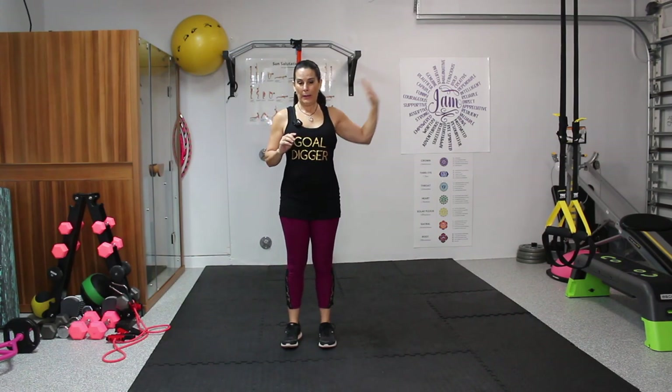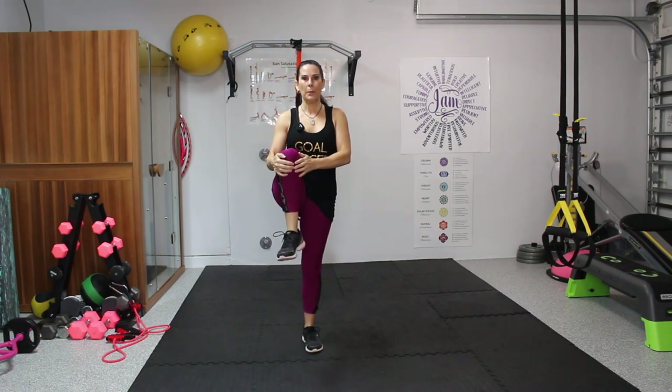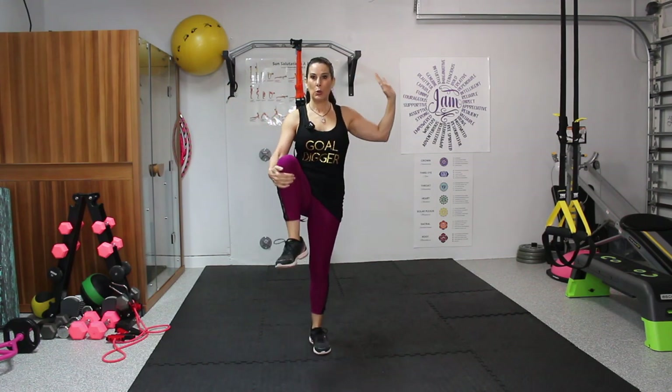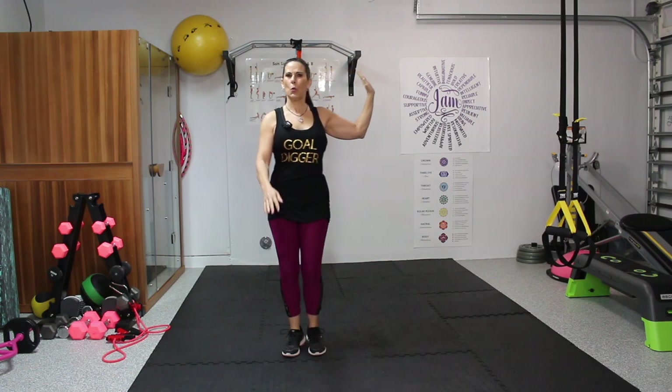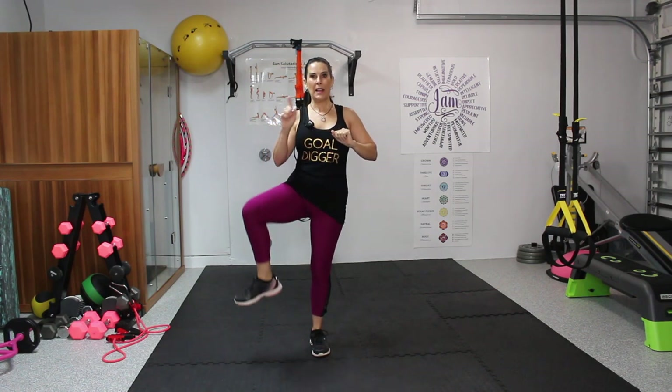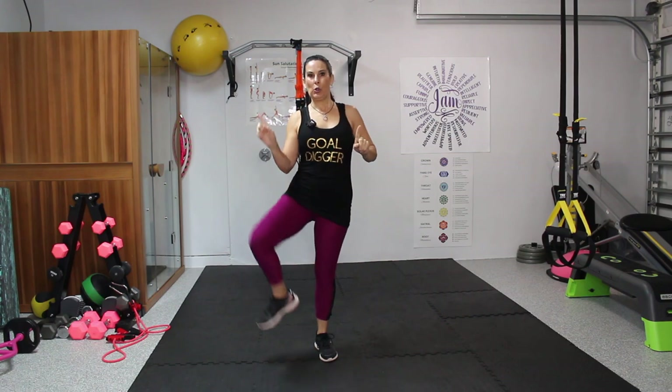Now maybe you want to hold onto a wall for this. What we're going to do is lift up our knee to our chest — wherever your knee goes is fine. We're just going to alternate. I could pretend I have an imaginary wall here to hold onto because it will throw your balance off. Now we're going to take that knee and step it out in a circle. Let's do six — one, two, three, four, five, and six.